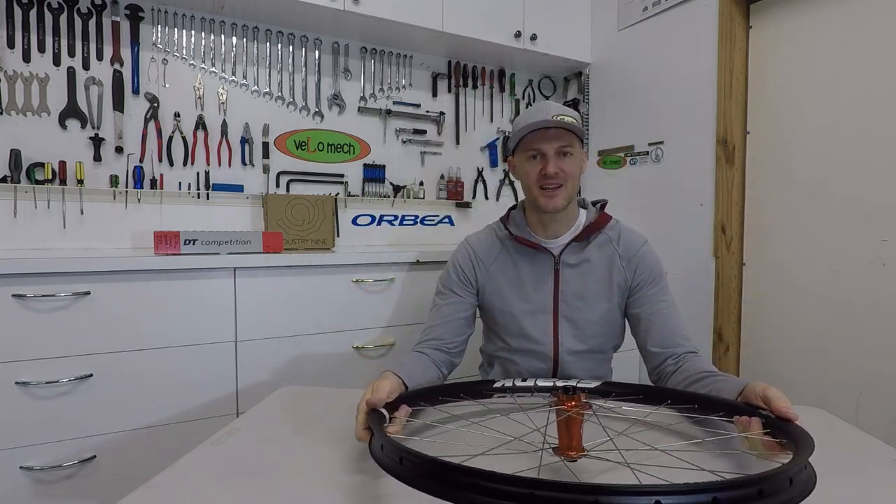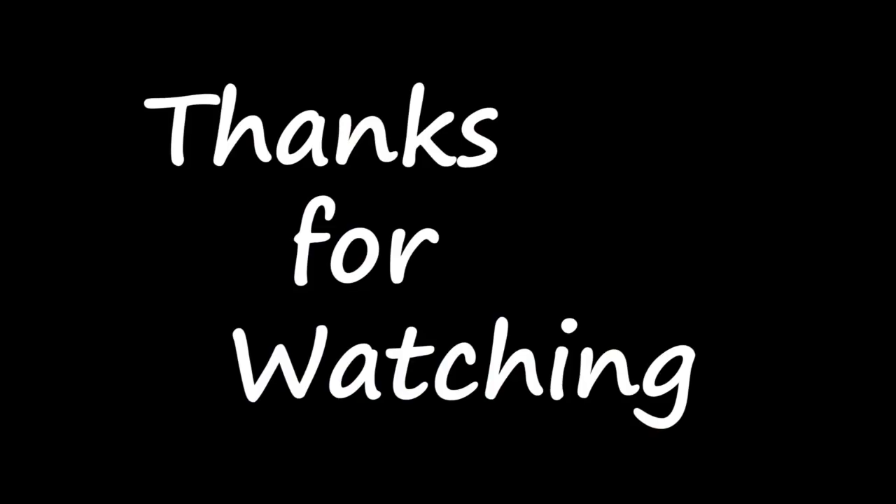Thanks for watching — we'll catch up next week for some tyres and some cushcore.